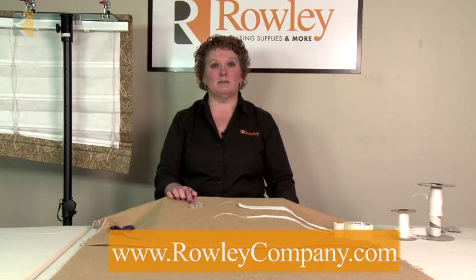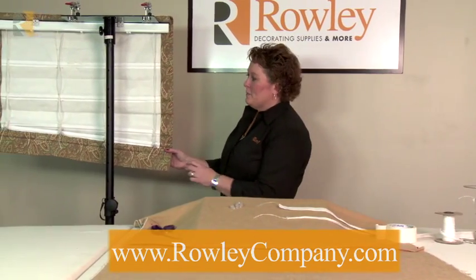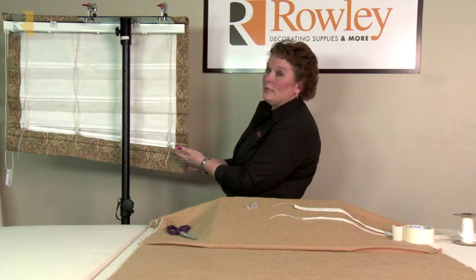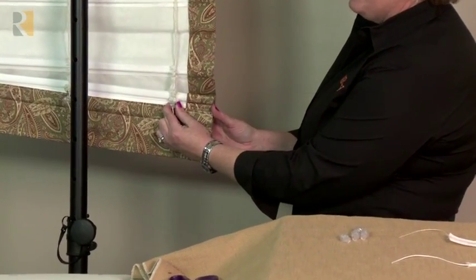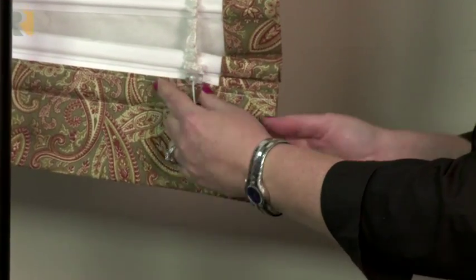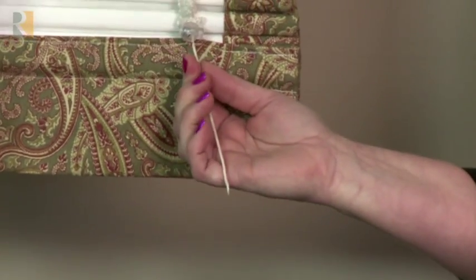These are our cord adjusting orbs. They're traditionally used on the bottom of a shade to trap the cord so that it doesn't fall out and also to help level the shade. This is a sample that we have partially pulled up and you can see that it's greatly unlevel right at the moment. The nice thing about the orb is if you push the two sides together, it decreases the spring that is inside and allows you to move the cord. So it's very easy to readjust the level on a shade.